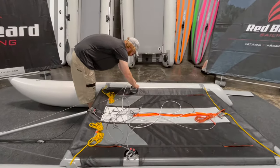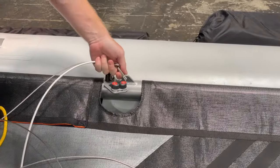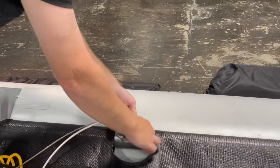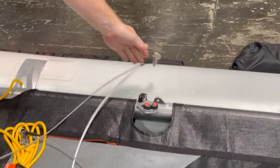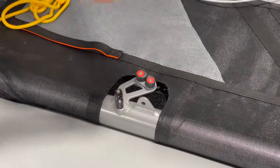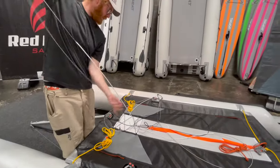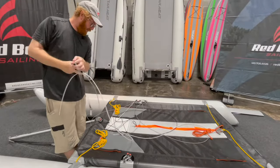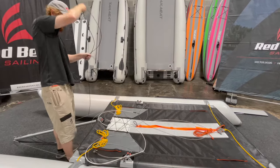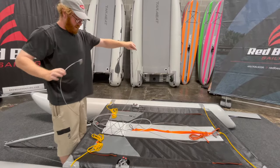We're going to keep disconnecting. We've got this piece right here. If you do run into where it's a little bit tight, you can use this to undo these. Some of them are a little bit harder than others. Now what you're going to do is separate these — the forks get mixed in here and it'll be messy just like this if you take it down messy.